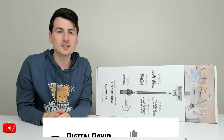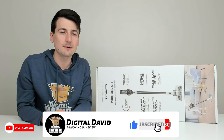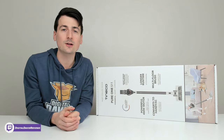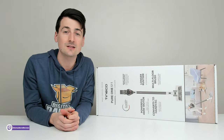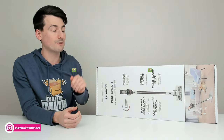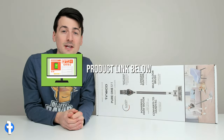Hey everyone, Digital David here. Today in this video I'm going to be checking out the Tyneco Pure 1 S11 Cordless Vacuum Cleaner. I did receive this product to review, but any opinion expressed in this video is strictly my own. If you're interested in this product and want to find out more about it, the link will be in the video description.